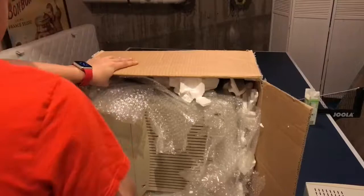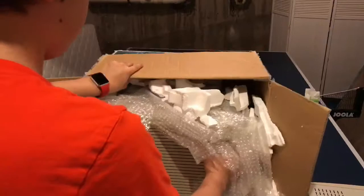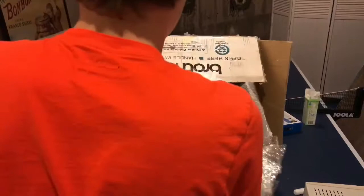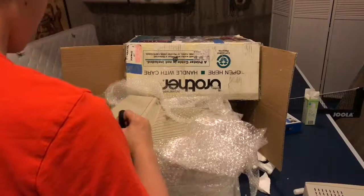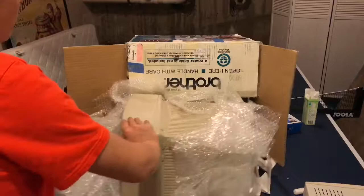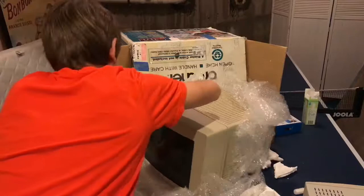Getting this monitor out is being extremely stubborn. I really don't want to remove all the styrofoam, but I guess I have to. This box wasn't as messy as the last one — or maybe I spoke too soon. Okay, I can see the brightness controls on the side, which is pretty cool. I've been having some trouble with storage space lately.